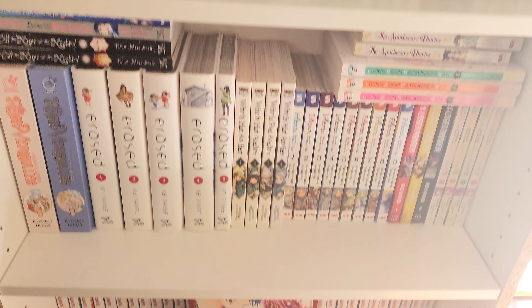Here's the final version of the organized shelf! I hope you guys enjoyed this video and I'll see you in the next one — bye bye!